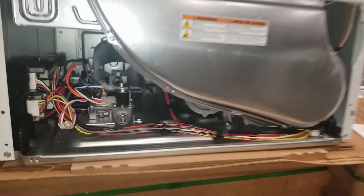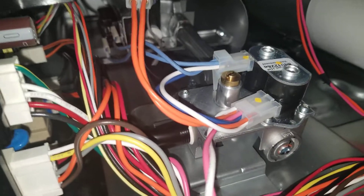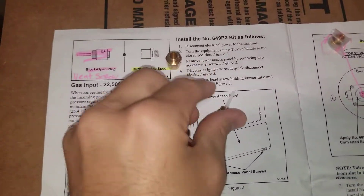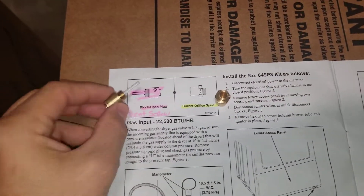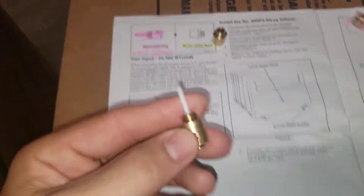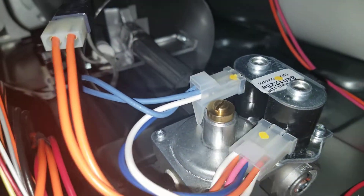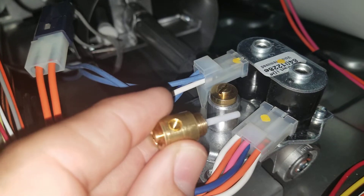I'm going to show you today how to take a Speed Queen dryer and convert it to LP. Their kit looks about like this. I've highlighted it to make it a little bit easier to understand. This is the plug. This part is going to go on the top — it will only fit on the top.